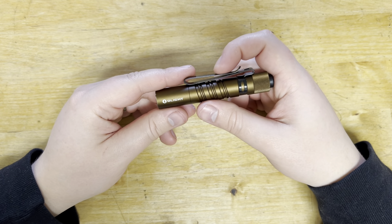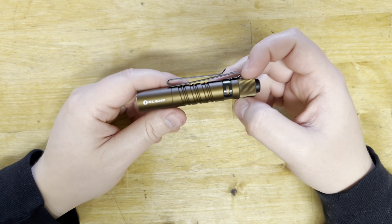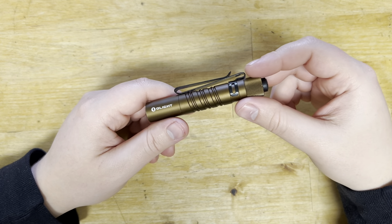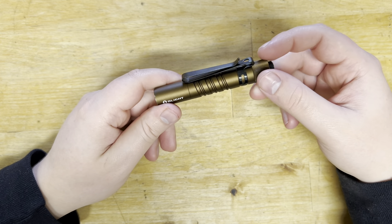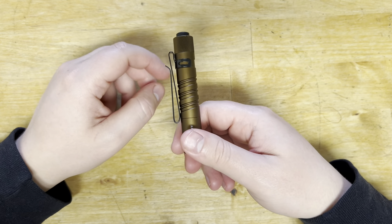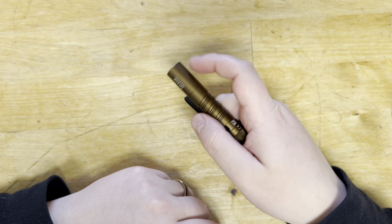If you guys have any questions about this product, go ahead and shoot them down below. These are listed on the Olight website, so the more specific specs will be listed there. I personally bought mine on Amazon — just type in 'Olight i3T EOS' and there's a bunch of different colors to choose from. This ended up being the cheapest one, and I tend to wear khaki-colored items at work so it blends in.